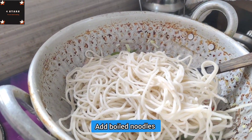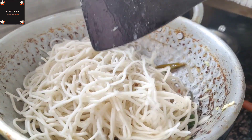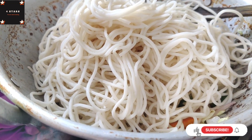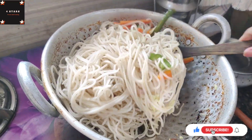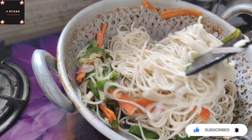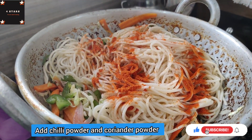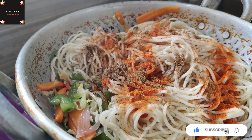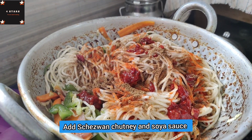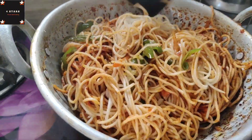Add the noodles. Add 1 tbsp karam, 1 tbsp of chicken, 1 tbsp of soy sauce, 1 tbsp of salt. Put the noodles in a small pot and add a little bit of salt. It has a lot of flavor — give the noodles a toss.